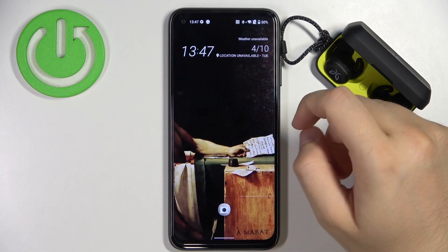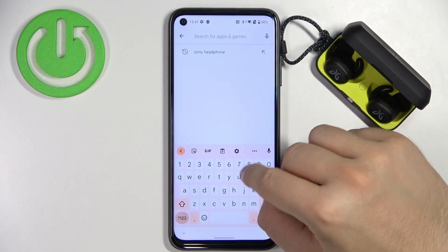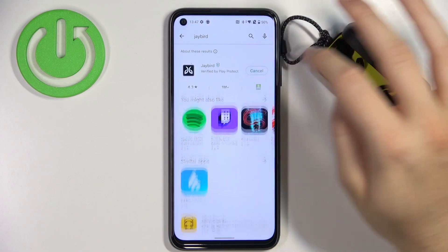There is also a second part. We can get the JBird application. So you have to go to the Play Store on your Android phone, get the JBird app, and you'll get more features.